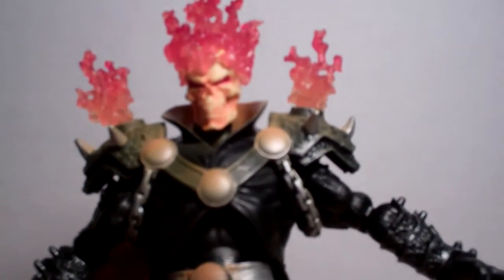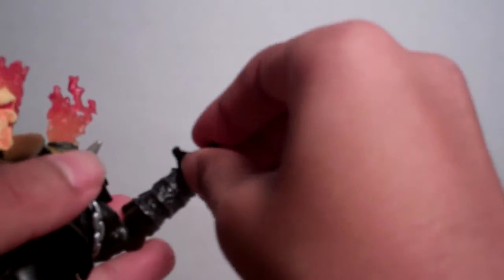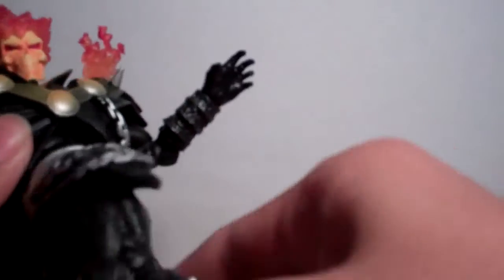Now let's get into his articulation. His head goes up and down — not really up too far, but it does go down, and it goes 360. Arms can go 360 but are hindered by the shoulder pad. It goes in and out, 360 at the bicep, bends two points at the elbow, and the wrist goes up and down as well as 360. There is an ab crunch that goes down but not up because the coat hinders it. There is waist articulation that goes 360. The legs go up and down, in and out, 360 at the upper thigh, and bend two points at the knee. The foot articulation goes 360 and up and down.